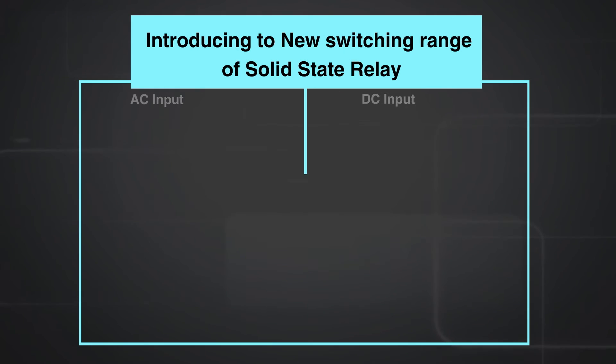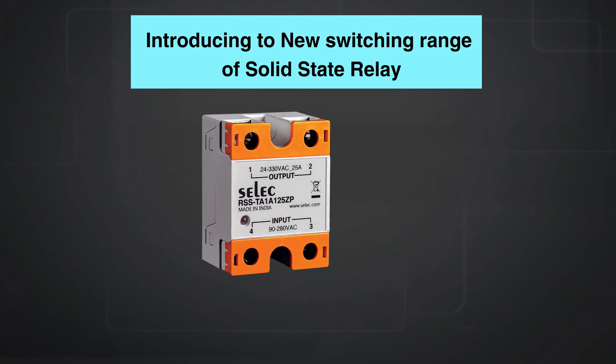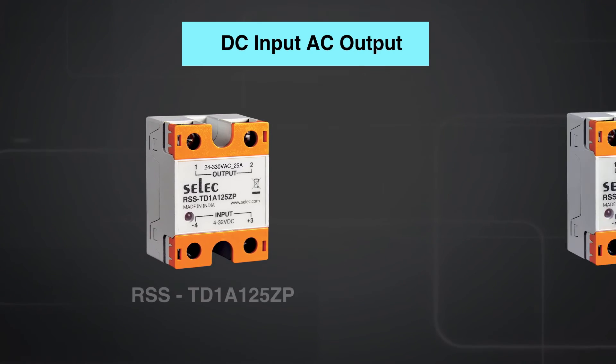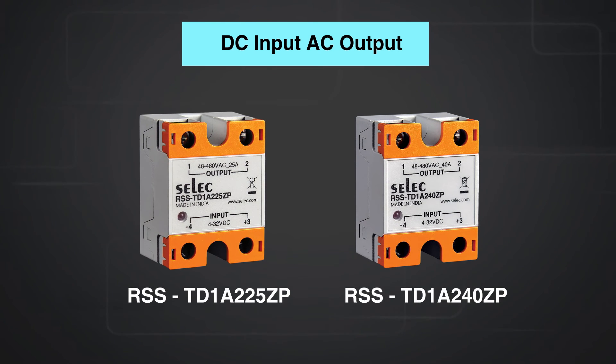Introducing the new switching range of solid state relays. Select has different ranges with different current output ratings. With a compact size of 57.5 mm height and 44.5 mm width, Select make SSR provides more flexibility in terms of space. It has 4 to 32 volt DC voltage input with 24 to 330 volt AC voltage control output. We have a 25 ampere product as well as a 40 ampere product in this series. We also have ranges with output voltage from 48 to 480 volt AC for resistive load.